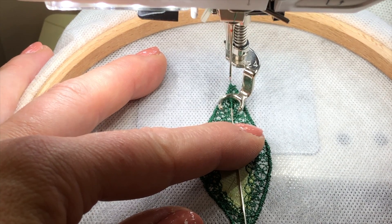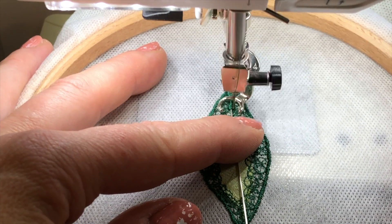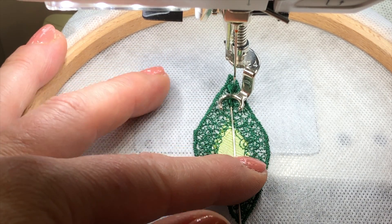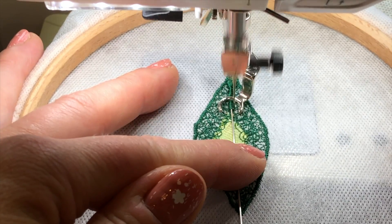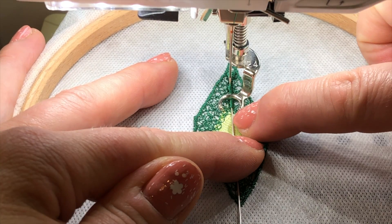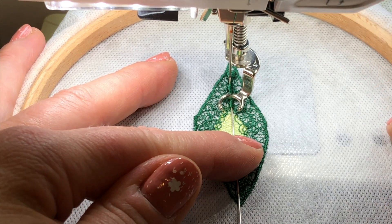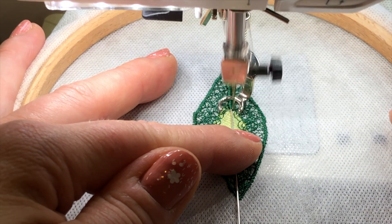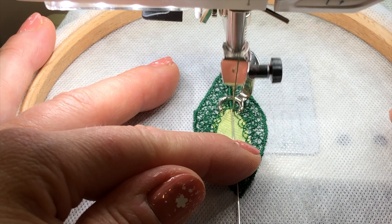If I push my hoop slowly through I will get a satin stitch that covers my wire completely. I'm not going too fast — just making sure that my wire lies in the middle. Don't forget your machine is set to zigzag, so that's what's making it hop from side to side. Just keep it nice and straight, and remember you can stop at any time. Always remember to breathe — it's not so scary.